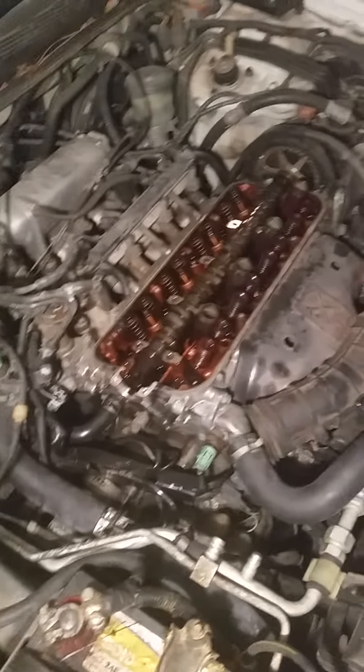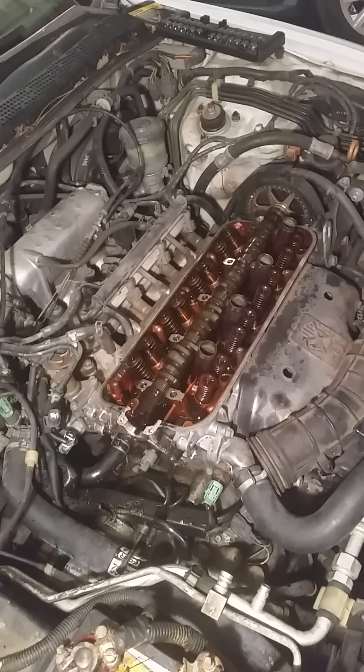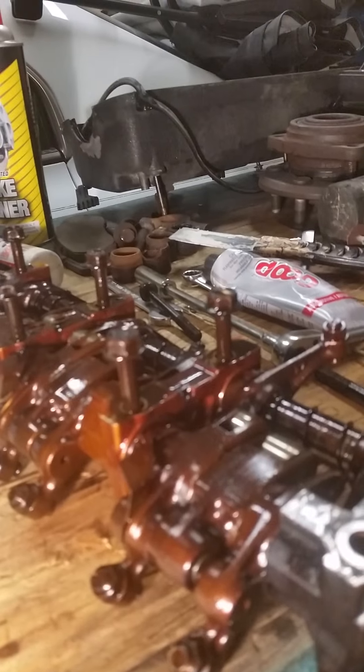I couldn't find the parts because the car is old, so I had to have this part welded — aluminum welding done on this number five journal here. Quite a process.